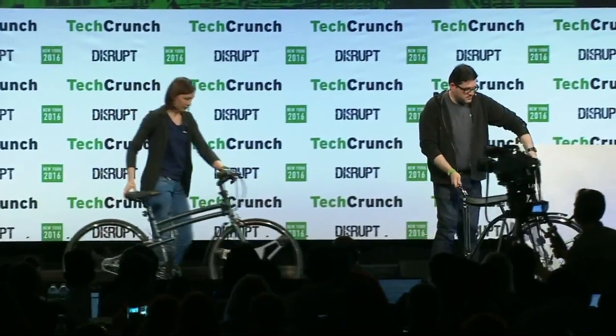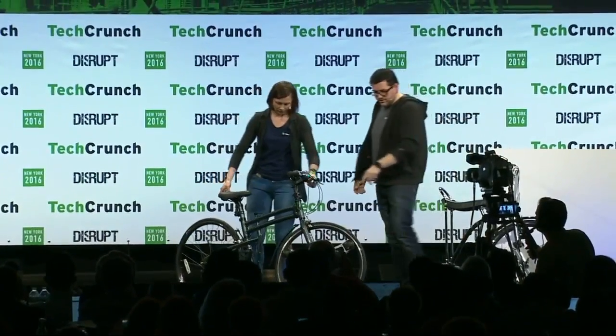Hello. I'm Mike. GeoOrbital is this wheel. Let me tell you a little bit about myself.